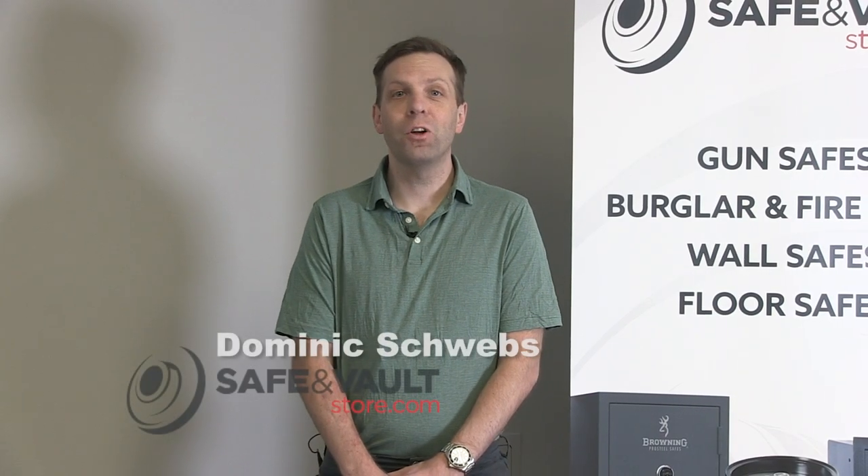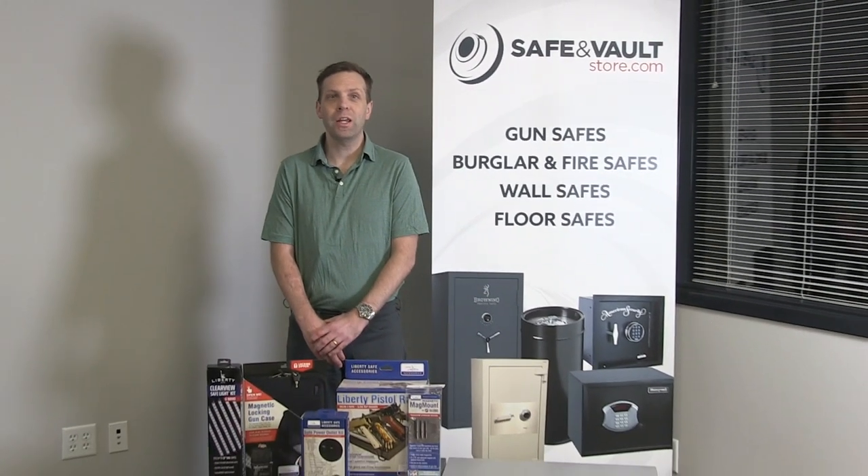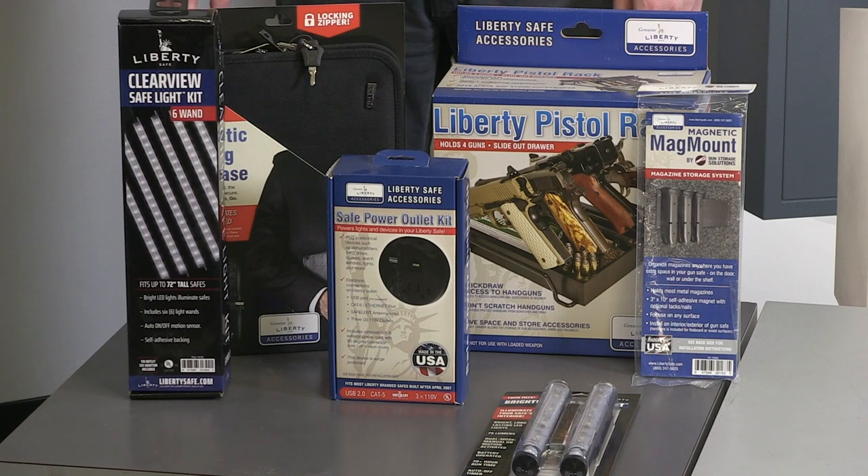Hi, this is Dominic with SafeInVaultStore.com and I'm going to show you some of our Liberty Safe accessories that we carry for your gun safe. These Liberty Safe accessories are used to expand the capabilities of your gun safe.